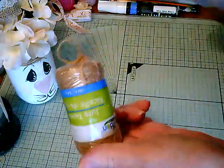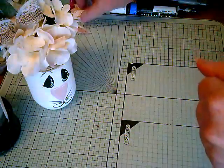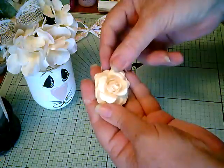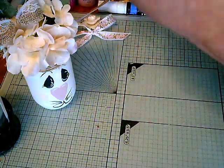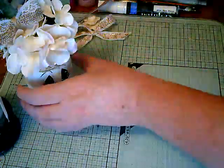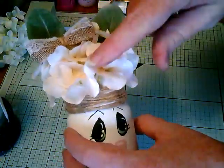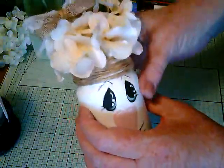I got some twine — I got this from the Dollar Tree. I wrapped the top with it. You'll need some kind of bow for the ear. This flower is for the tail, and you'll need some kind of fluffy flower. I'm recycling these from another project — I can't remember if it's from Dollar Tree or AC Moore. I just kind of shoved them down inside, so it's really easy to make. Let's get started.